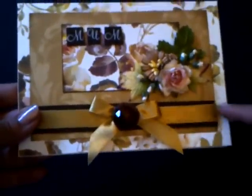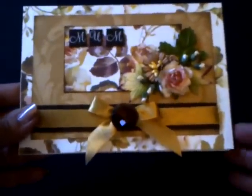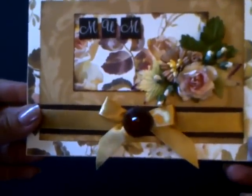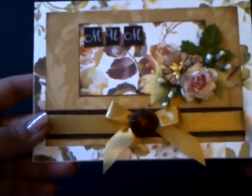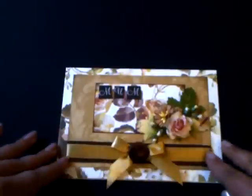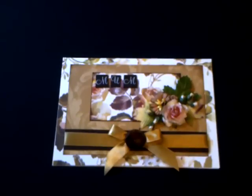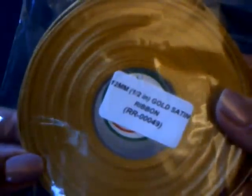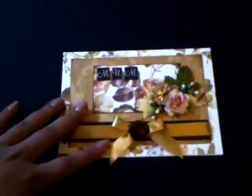Before I stuck it down, I wrapped some beautiful satin ribbon around it and then tied a little bow in the same ribbon and put it on top with a beautiful cabochon. The ribbon I've used is really stunning — I've got quite a few in different colours from Wild Orchid Crafts. The one I used is the half-inch gold satin ribbon, and you get a whole roll at a great price. You can check out the price online and I'll put the code below.